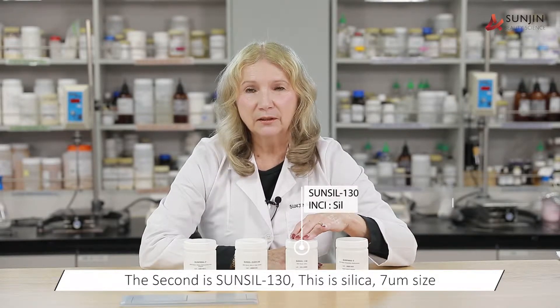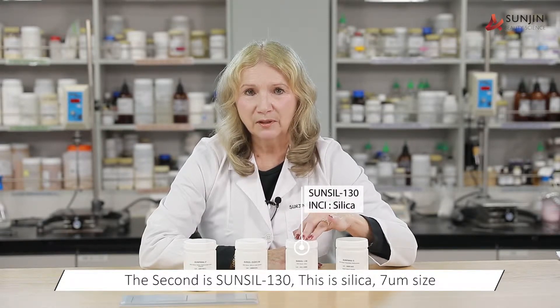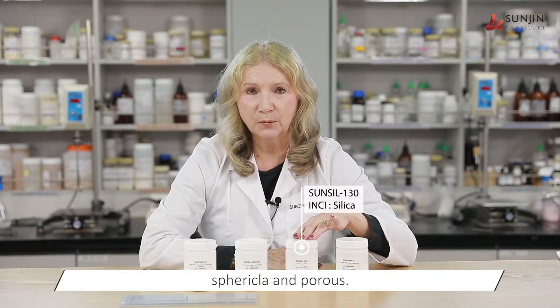The second is SunSil 130 and this is silica. It's seven microns in size. It's spherical and it's porous.